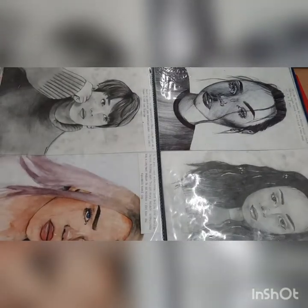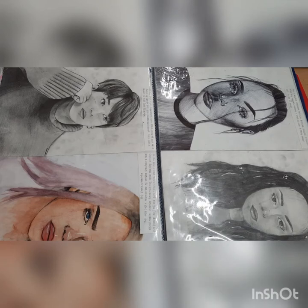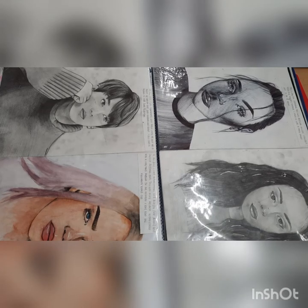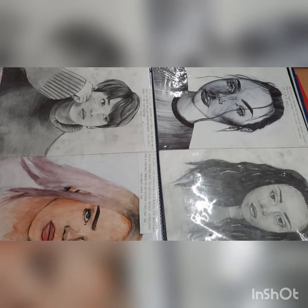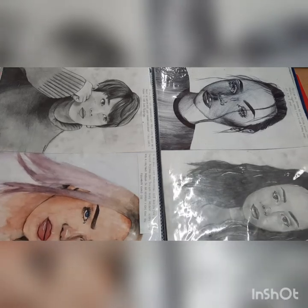Then we move on to AO2, Assessment Objective 2, which is observational drawings and further experimentation. Here we have four different portraits, again exploring different techniques and materials, but it's all about capturing a lifelike, realistic drawing from observation. That's worth the second 25% of your overall grade, as there are four assessment objectives in total.